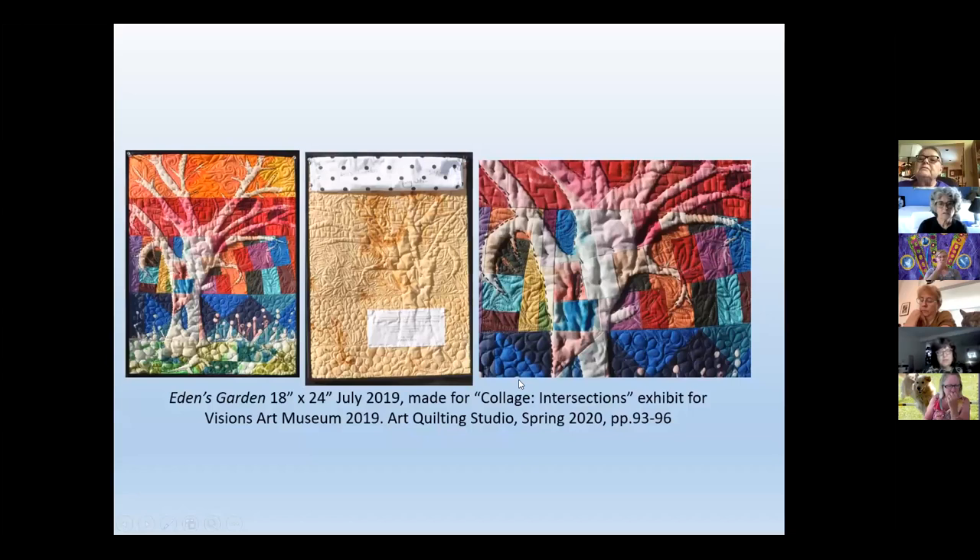This is a piece that I had in an art quilting studio last spring — it showcased like four or five quilts. I pieced it as a landscape first because I knew I wanted to do a landscape, and then I just literally painted on the bleach for this tree.